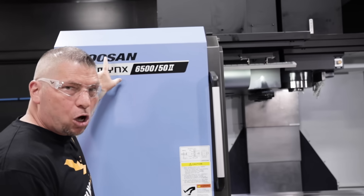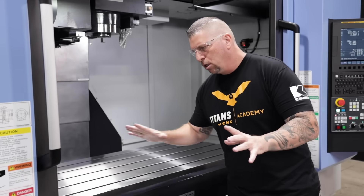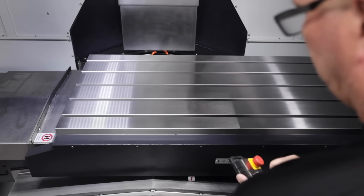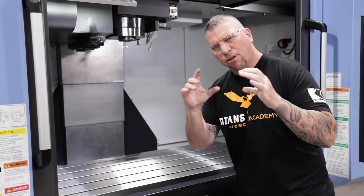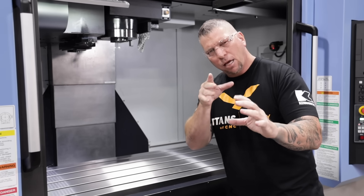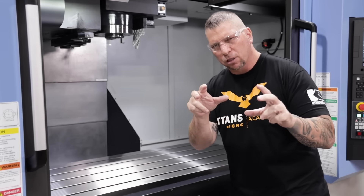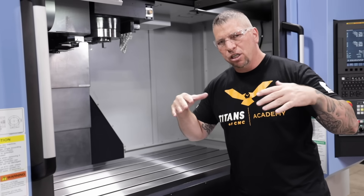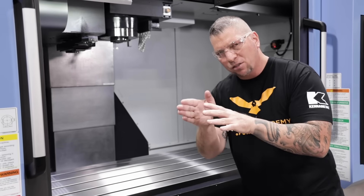So first off, I'll walk over here — it's a Doosan DMX 6500. I want to point out that this table is on box ways — super heavy duty. We're dampening the vibration, we're taking big precise cuts in hard materials. With the box ways we have a reduction in vibration, so we can actually move faster.